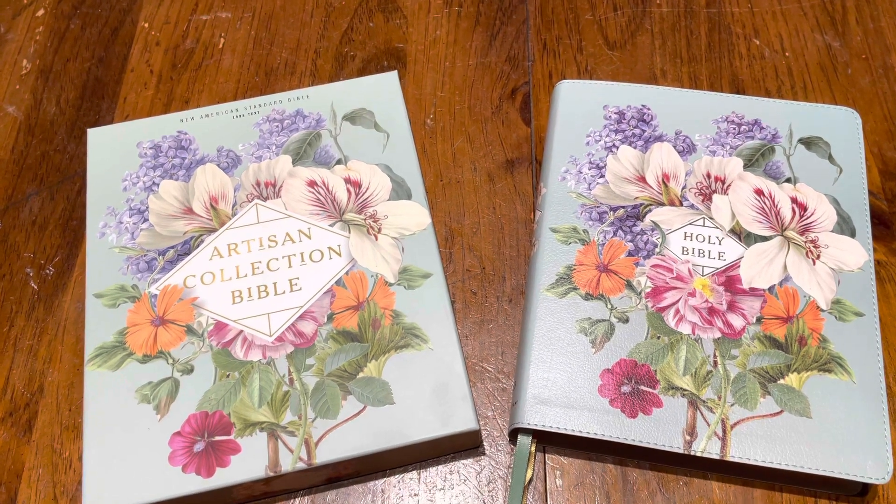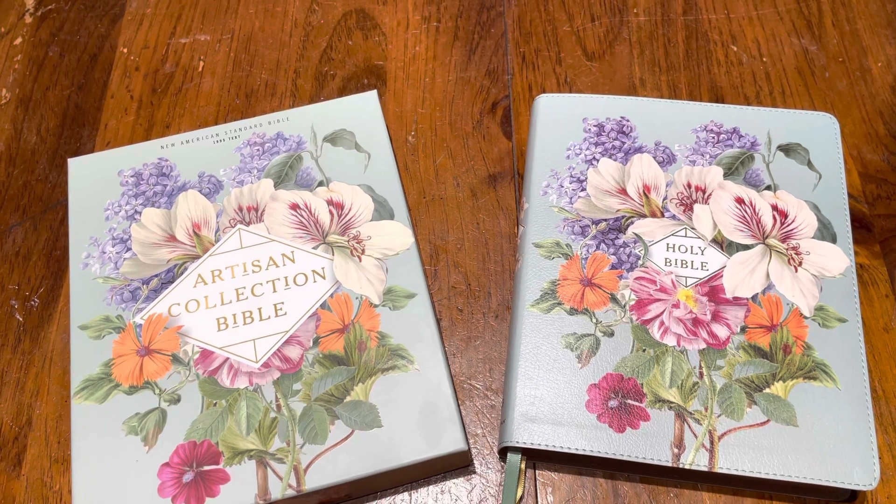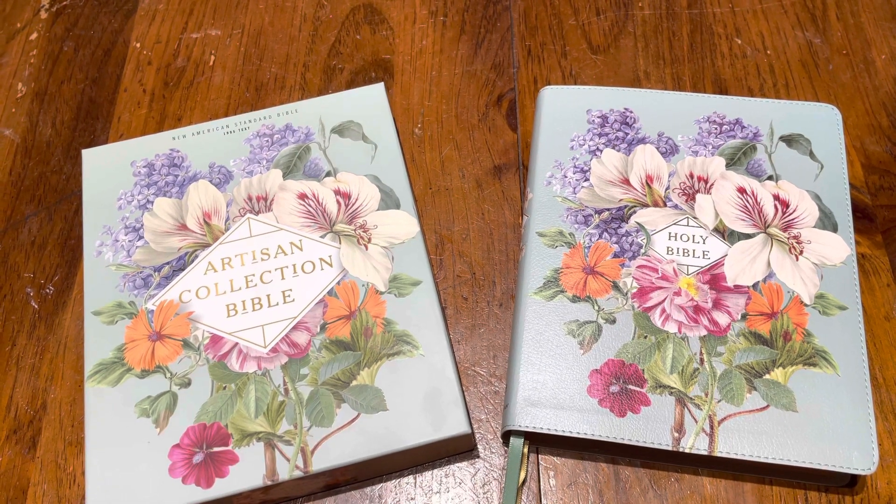What is up, you guys? Pastor Casey here, about to drop another review for you guys today on this Artisan Collection Bible.